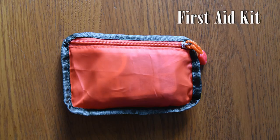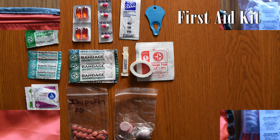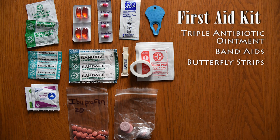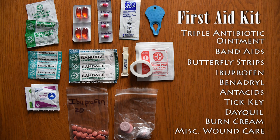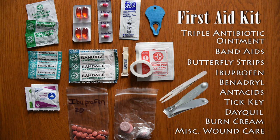I do have a first aid kit, which consists of a few things: triple antibiotic ointment, Band-Aids, and butterfly strips — which I feel will be more beneficial than a Band-Aid for gashes and open wounds. Also ibuprofen, Benadryl for any kind of allergy reactions, and antacids. I do get heartburn every once in a while, and I predict hiking will bring that on, so I want to make sure I'm ready.